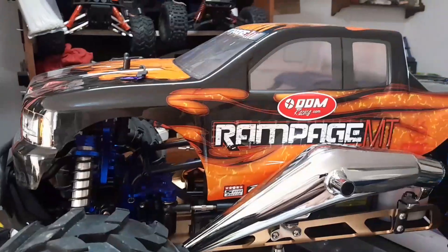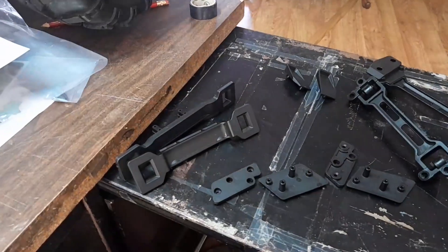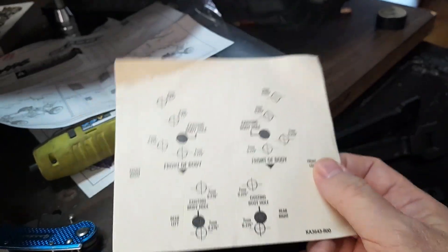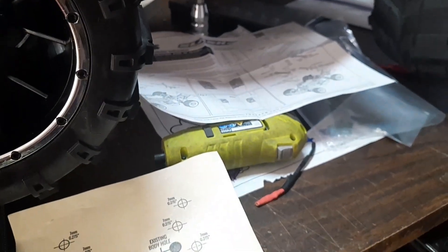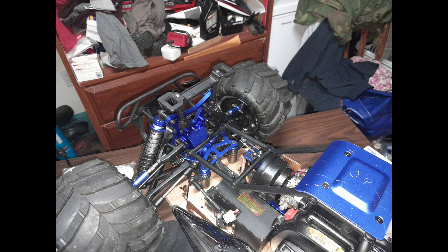This is not a Slash — this is a Rampage MT. I'm gonna make this kit fit on that truck. I'm gonna read the instructions, and it has this piece you're supposed to put on the body of the Slash. I just gotta make sure the width is correct, because I don't know what the width of these holes are compared to a Slash. If Traxxas can do it, you can do it.